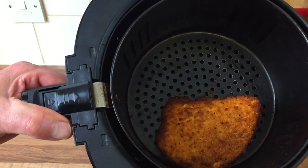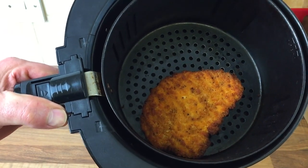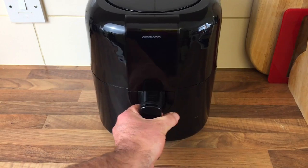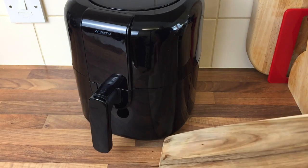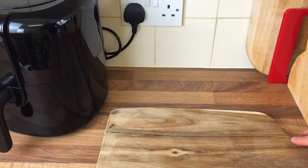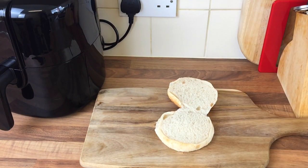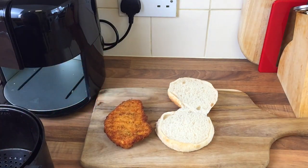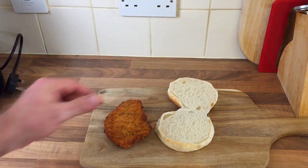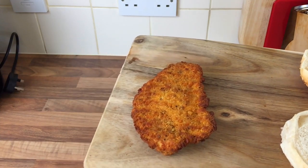Look at that beauty — look at the crunch on that! Absolutely gorgeous. Let me pick it up properly. Let's get a bun out first. There you go, move that out of the way. Get a bun out — look at that, they look really nice don't they?